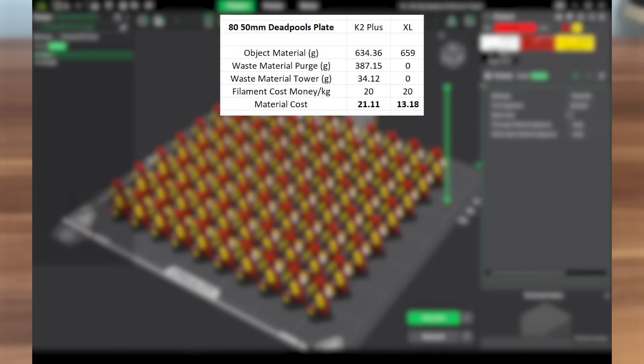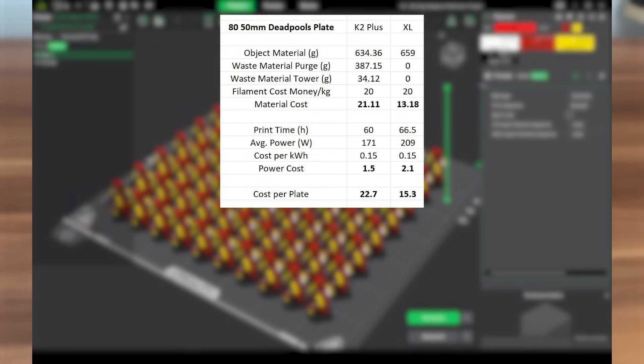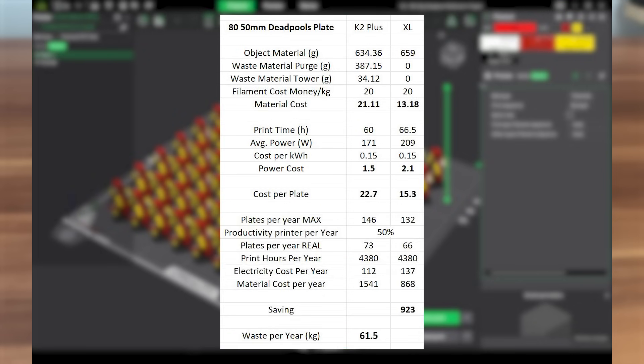The material cost per plate is $21 on the K2 and $13 on the XL, but the K2 Plus wastes 390g of filament per print cycle due to purging. The XL, despite being slower per layer, avoids waste almost completely and finishes with an overall cost per plate of $15 versus $23. Over a full year of production at 50% uptime, this sums up to an annual saving of $923 for the XL and 62kg less wasted filament.